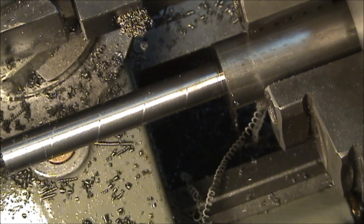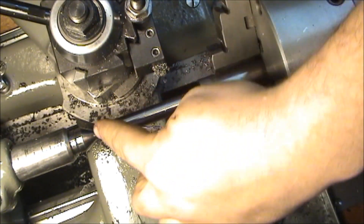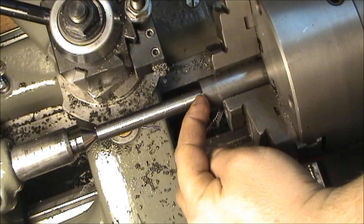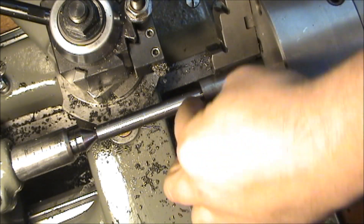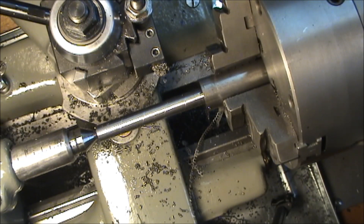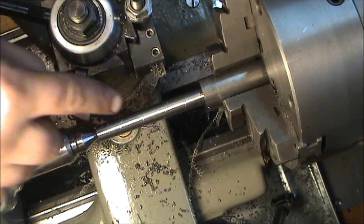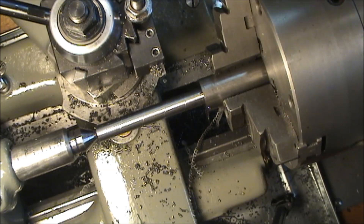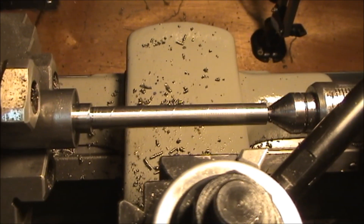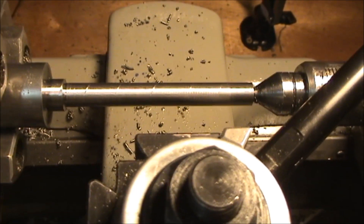Now all I'm going to do is take the rest of this down. I'm going to mark off the 291 thousandths, plunge cut with my parting tool to mark off my stop point for the three-eighths diameter, and then bring the rest of it down to three-eighths.